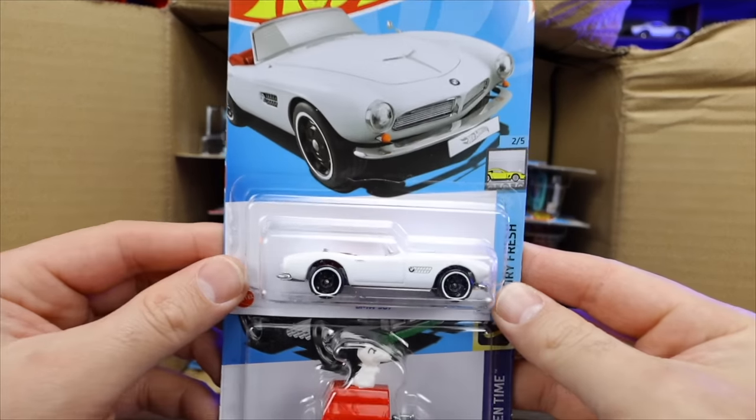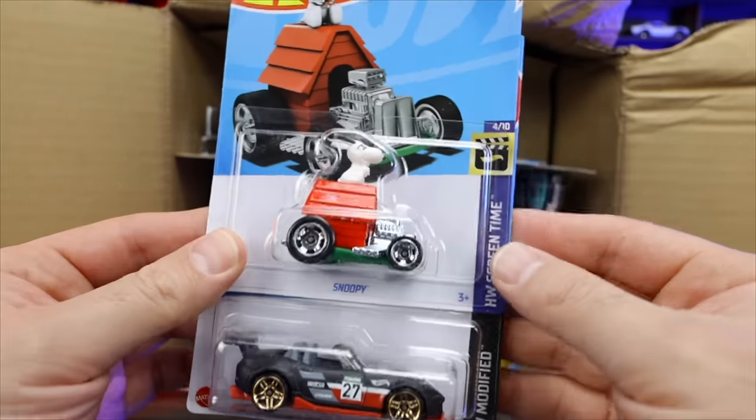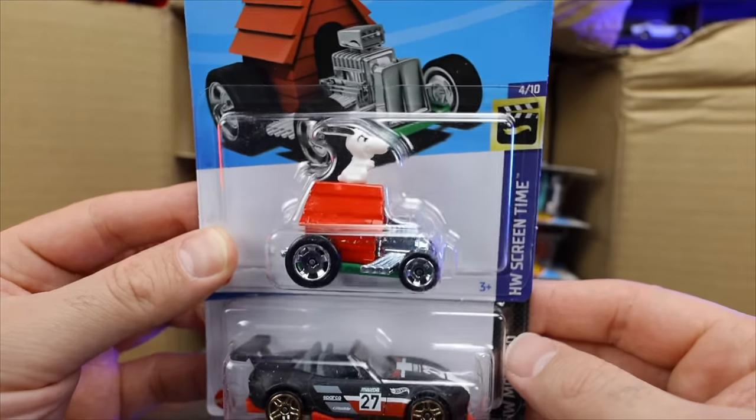We've got the BMW 507 — another one of those, we saw it in our previous case. And we've got Snoopy right there, riding on the top with his ears flying away. Very, very cool.